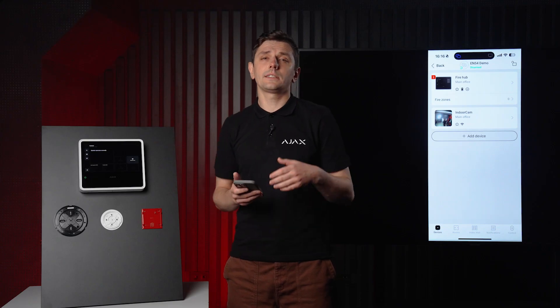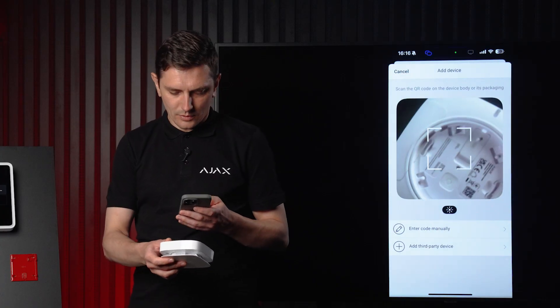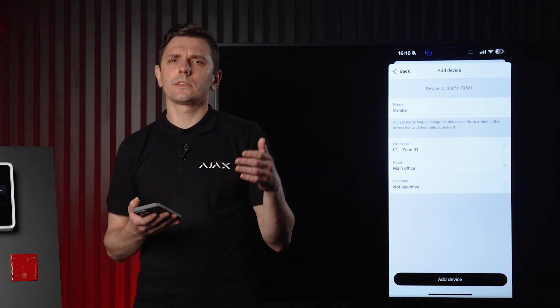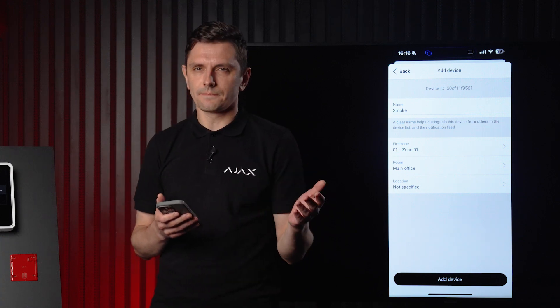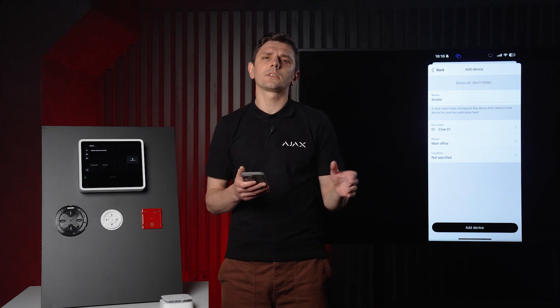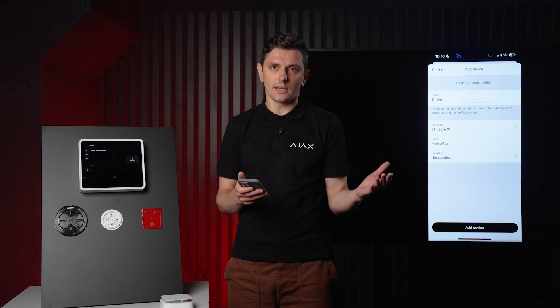Devices are added the same way — by scanning a QR code. Let's add a smoke detector. When adding the device, besides setting the name and room, you also need to assign it to a specific fire zone and set its location. A fire zone is a virtual group of one or more detectors that cover the same protected area, like a sober room. If any detector in that zone goes into alarm, the entire zone is considered triggered and the system reacts accordingly, just like in a traditional wired setup.